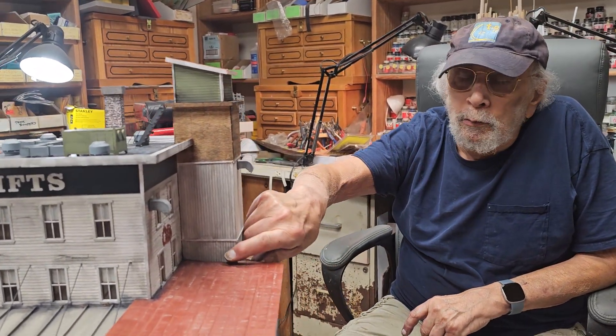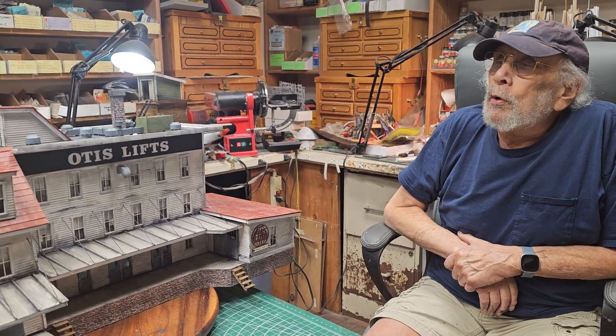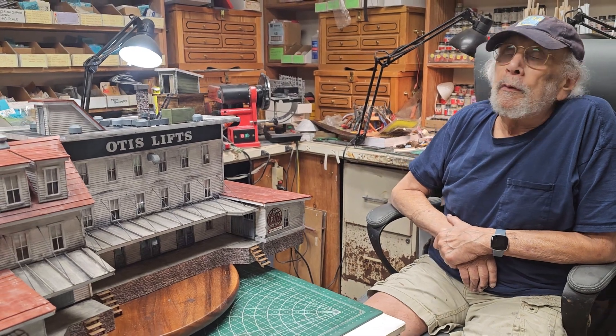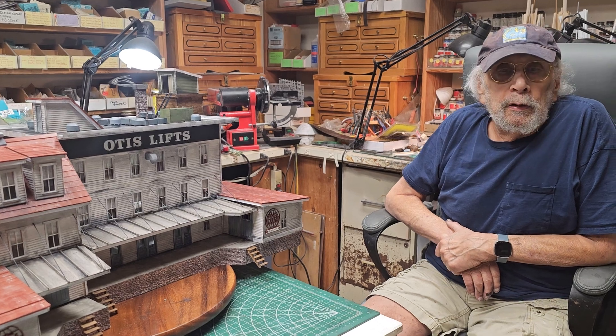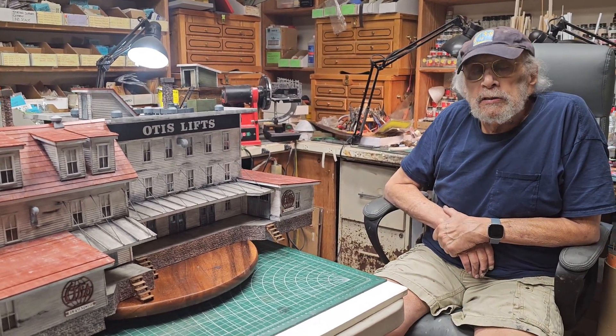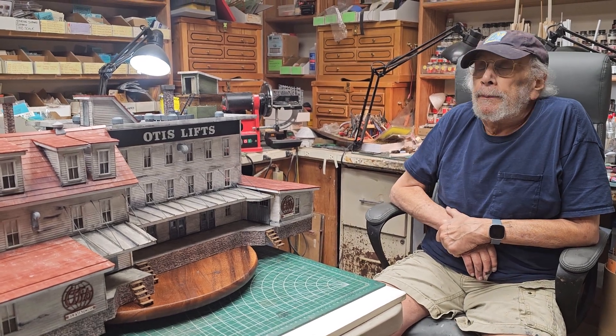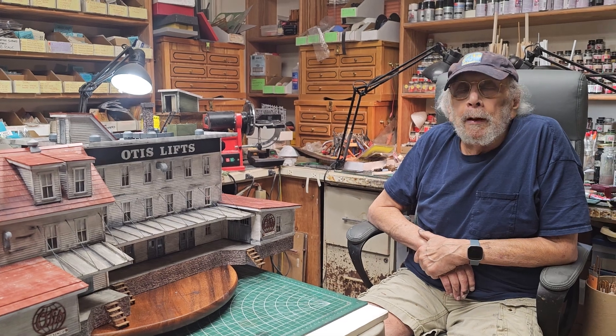Where do we start? I call it Otis Lifts. When Otis first started their elevator company, it was called Otis Lifts because they were making lifts. When it became Otis Elevator, I don't know — my guess would be the last part of the 19th century. But again, I don't know.